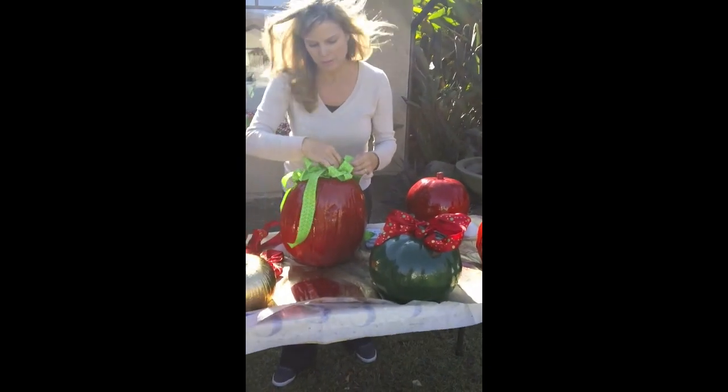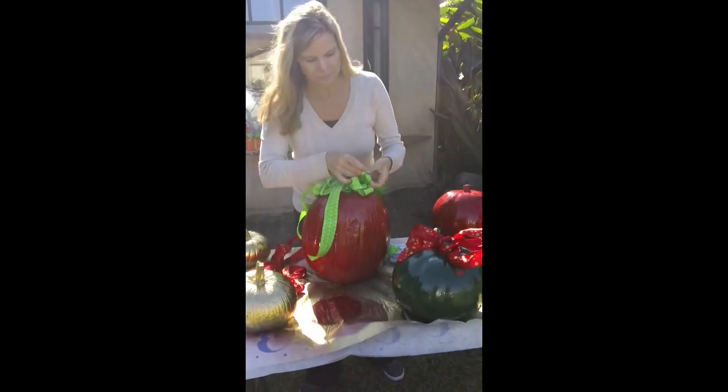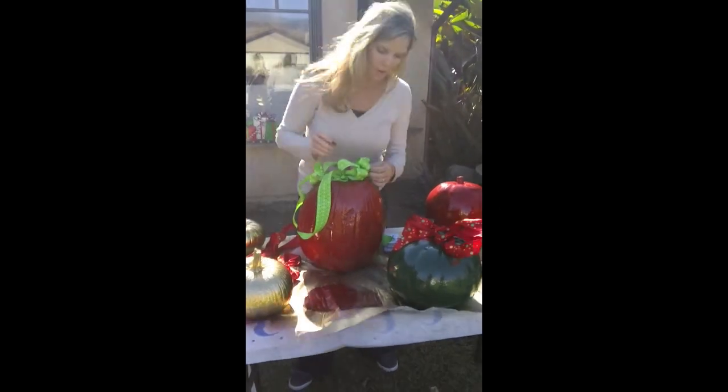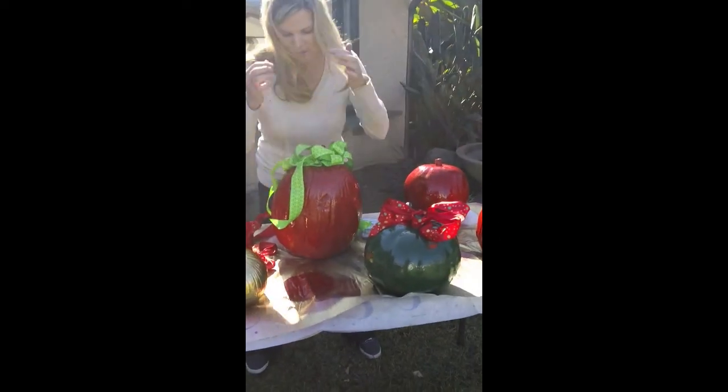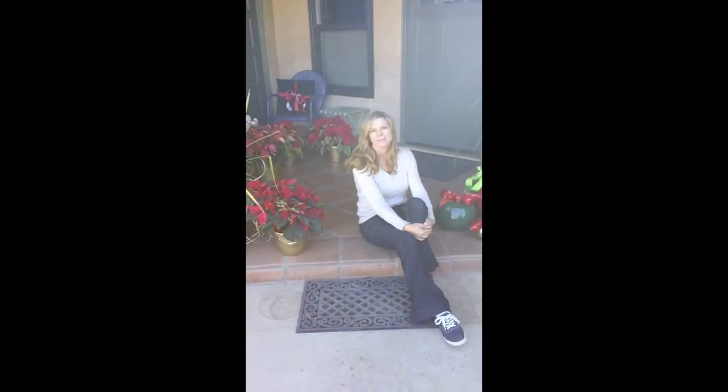It'll be fun to hear what other people came up with - if anybody else had any ideas, I'd love to hear them. Here we have it - this is one way that you can set them up. I'm going to play around with some poinsettias and see what happens, because I was lucky enough to get some beautiful ones given to me by a friend. So we'll see how that works. Thanks a lot for watching.